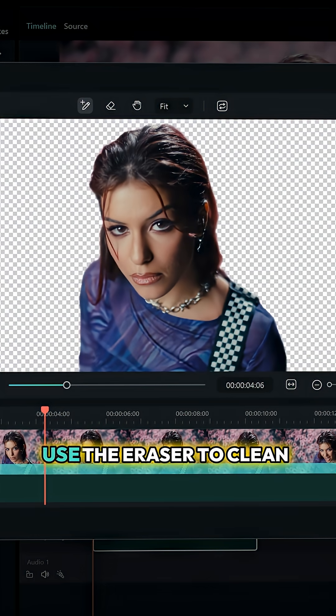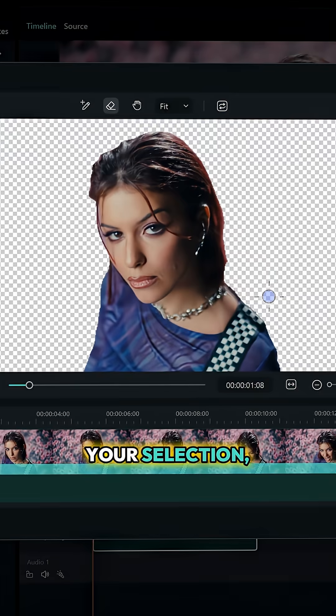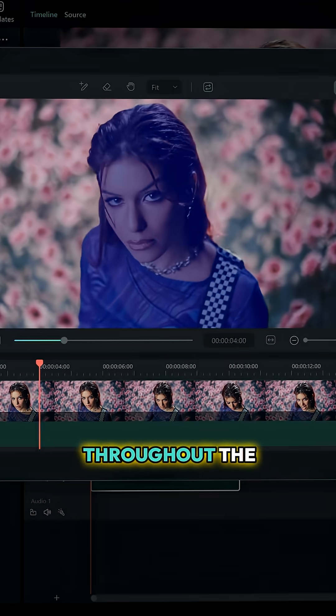Made a mistake? Use the eraser to clean up unwanted areas. When you're happy with your selection, hit the track icon. Filmora automatically follows your subject throughout the entire clip.